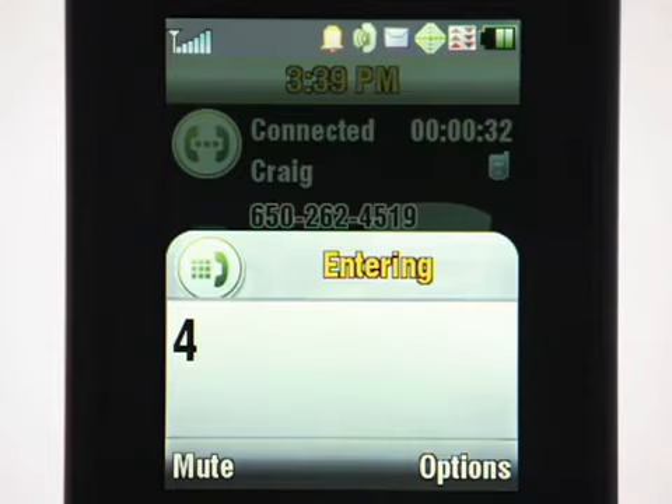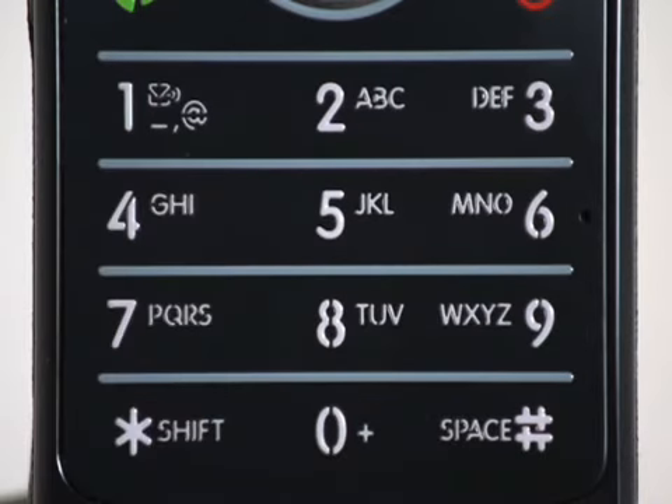What was that number again? It was 650-262-4519. Call recording off.